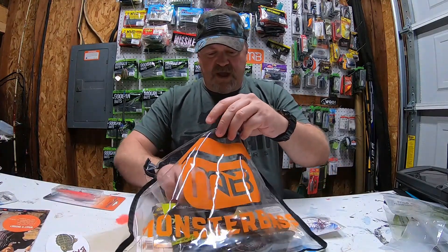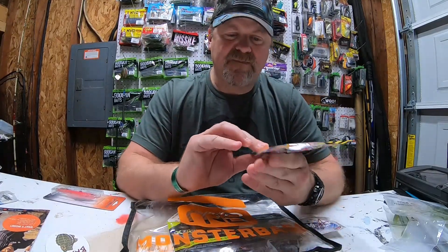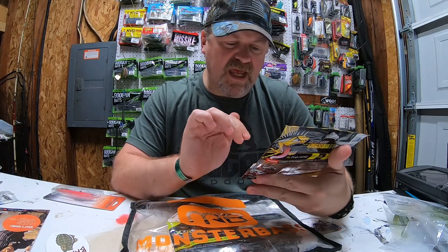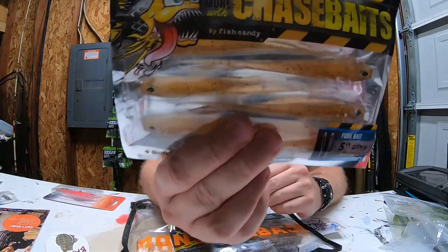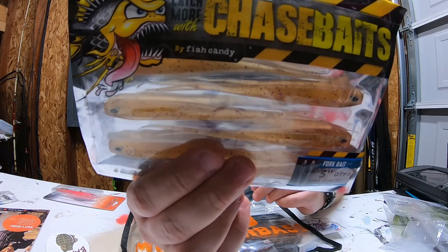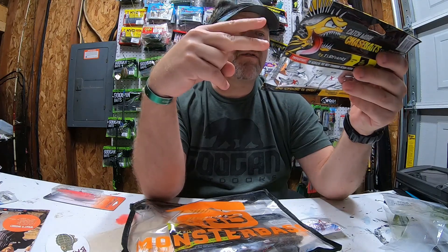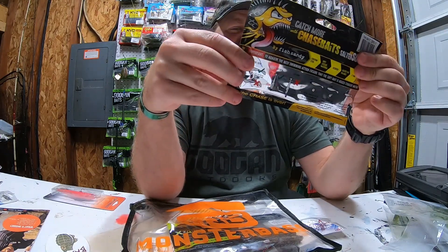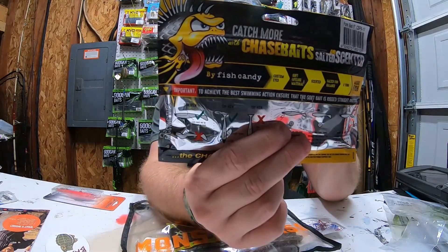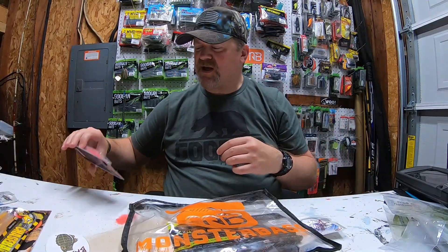First up, let's dig in. We've got some Chase Baits — this is a fork bait, kind of like a shad. It's apple juice color from Chase Baits. It's a nice dual tail or split tail soft plastic jerk bait. You can also use it as your typical swim jig.